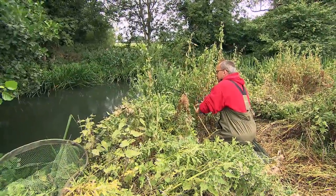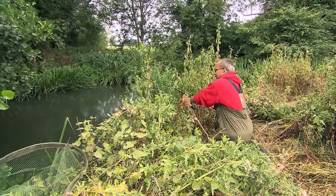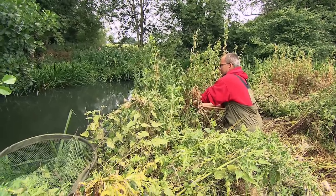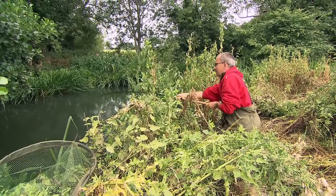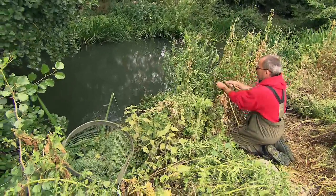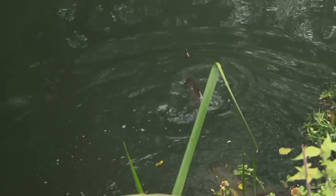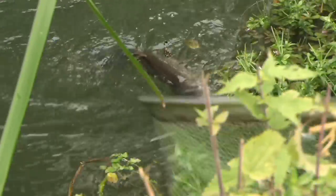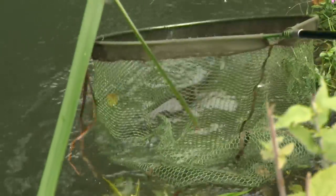Well eventually I'm into a fish. It's pretty powerful and it's going for the tree, but I'm pretty sure it's not what I was after - a barbel. Because this fish is really, really going for it. It's a big chub, that is. And as chub always do, it's trying to get under the bank. It's a good chub. And in she goes.